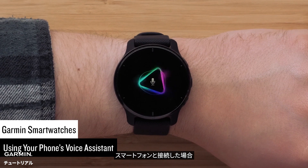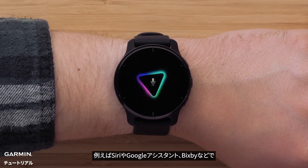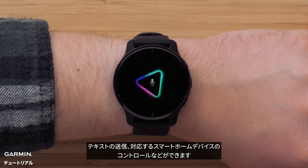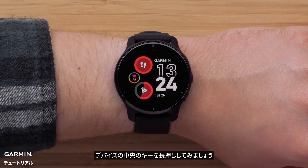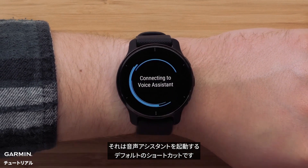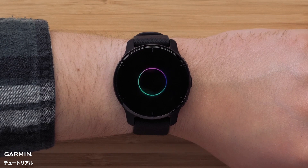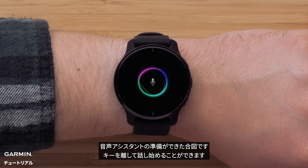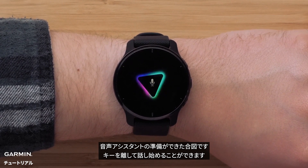When connected to your smartphone, you can use the default voice assistant on your phone, such as Siri, Google Assistant, or Bixby to send texts, control your compatible smart home devices, and more. To try it, press and hold the middle button on your smartwatch. Holding that button is a default shortcut that launches your voice assistant. You'll hear your assistant's familiar tone, and the watch will vibrate to tell you that your voice assistant is listening, and you can let go of the button and start talking.